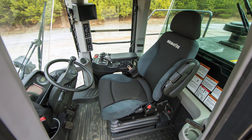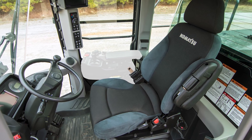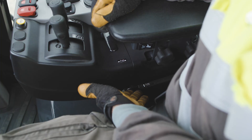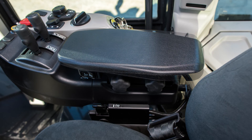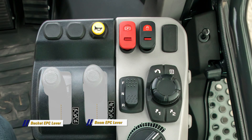The right hand console is a completely new design and has five ways it can be adjusted for operator comfort. The console slides fore and aft, and can also be tilted up and down. The armrest raises and lowers, tilts, and swings side to side. The machine comes standard with two electronic proportional control work equipment levers and can be ordered with an optional multifunction mono lever.